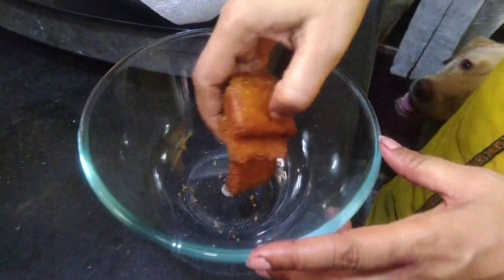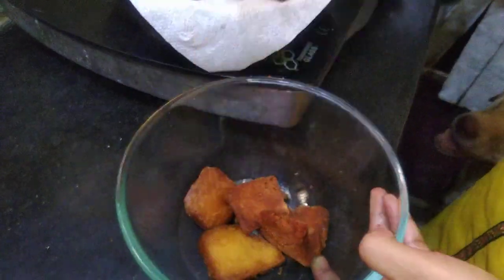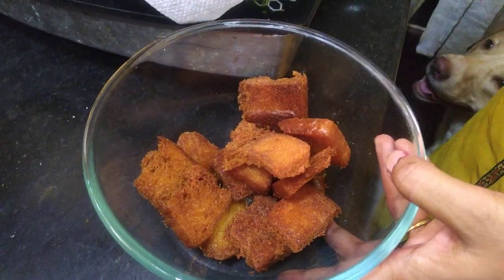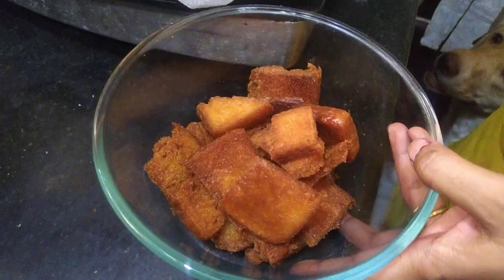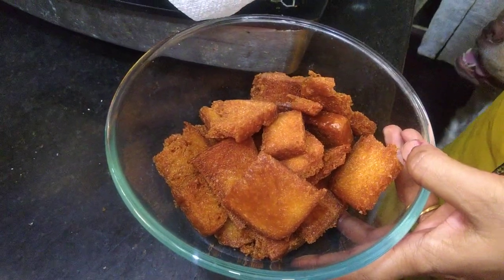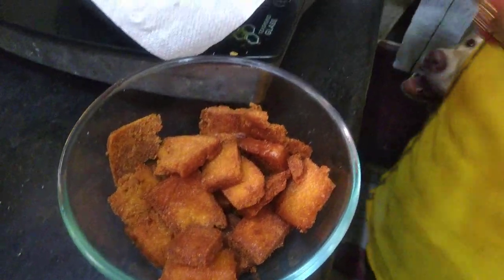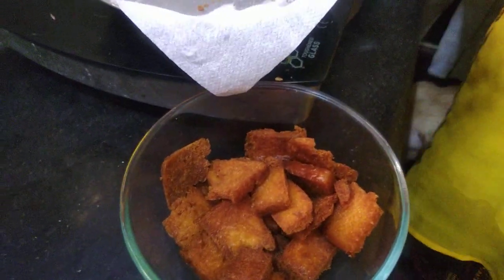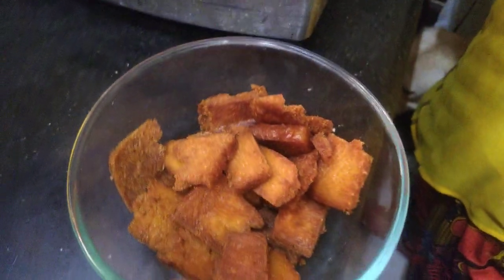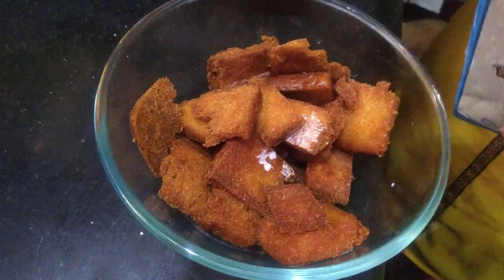Now we have to put a big bowl for the next process. We will put breadcrumbs in it, then throw in all the eggs. Add eggs in the right amount, then we will add sugar.